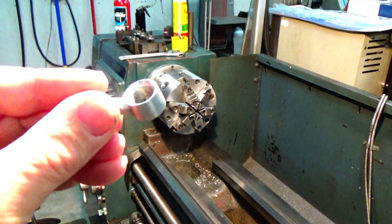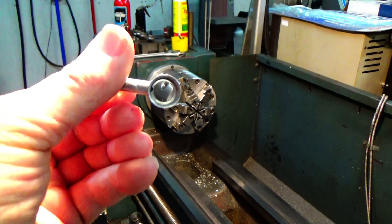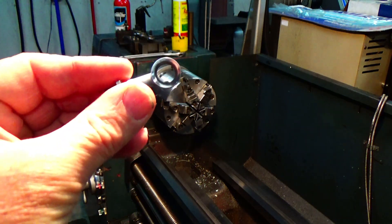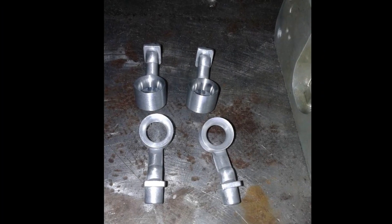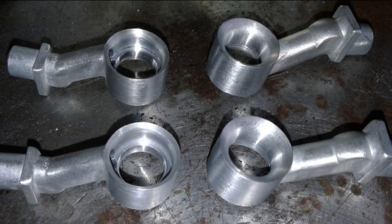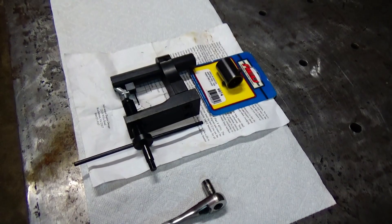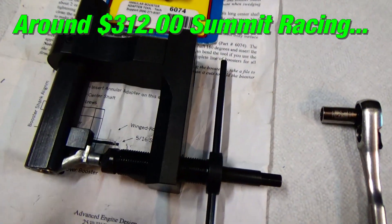So the venturi has been what I call detailed, deburred, cleaned up — got the step in there, got the edge sharpened up. On the outside I went around and just took off any casting flaws and cleaned them up, made them look better, spent some time on them.